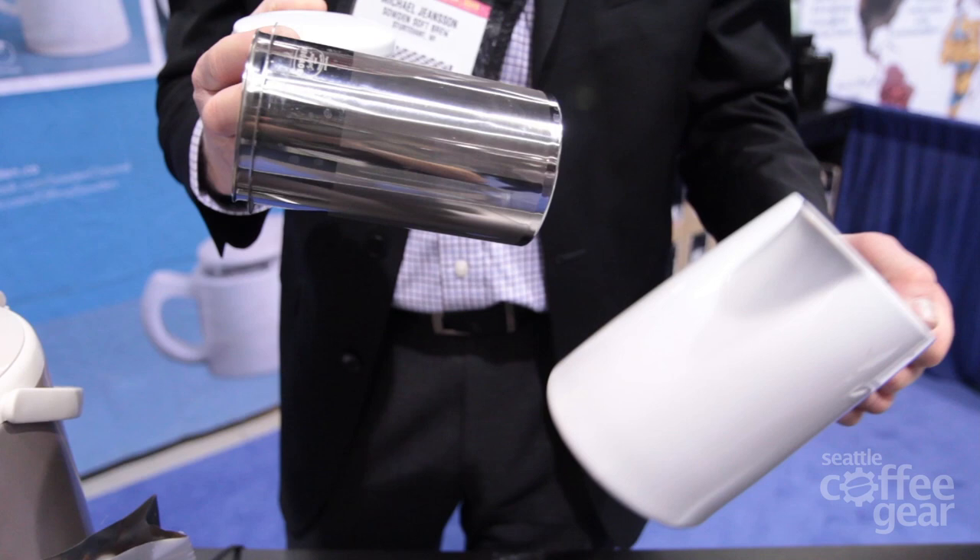I'm Michael Jensen with Southern Soft Brew and we're here to demo the soft brewing method in the Southern designed coffee pot. What we have is a three-piece unit: a porcelain pot, a micro stainless steel filter, and a lid.